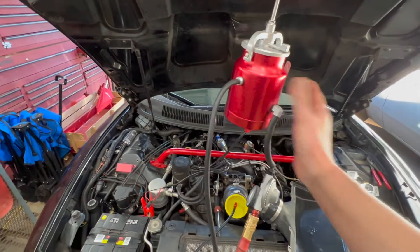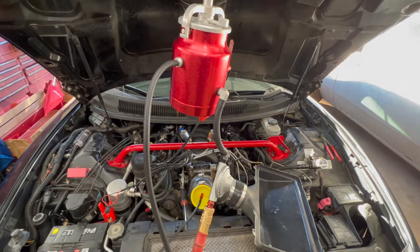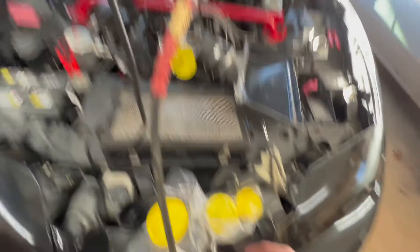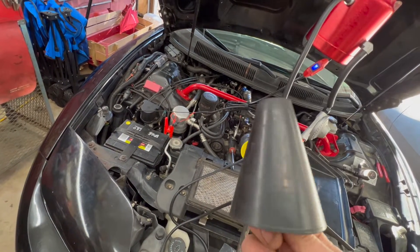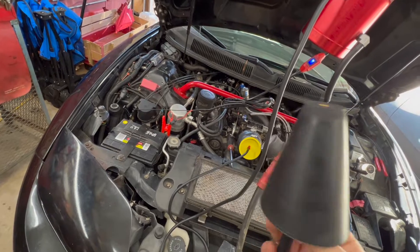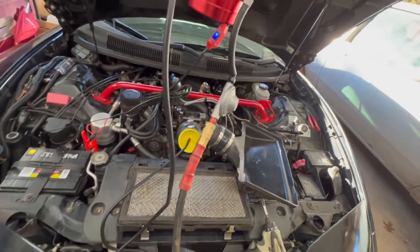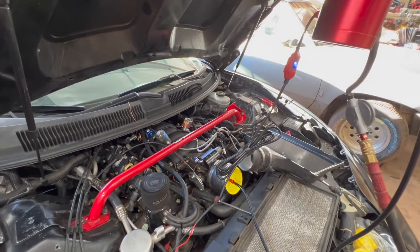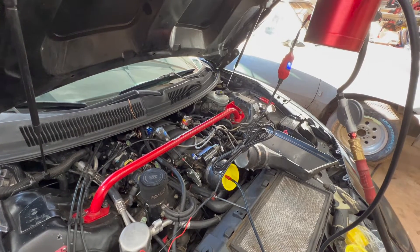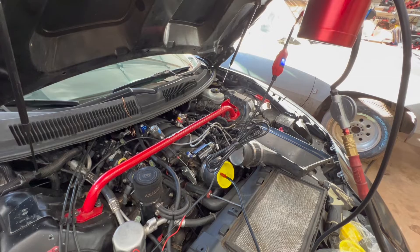If someone's looking to find a vacuum leak, this machine is about $100 on Amazon — I think it was like $119 — and the caps were just a couple of bucks. This one I bought is kind of an oddball size, but I'm hoping I can use it for the gas cap area. So that's doing a vacuum test on your LS engine — pretty easy, but bittersweet.